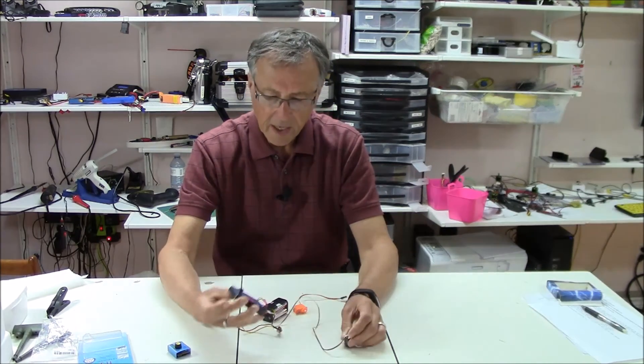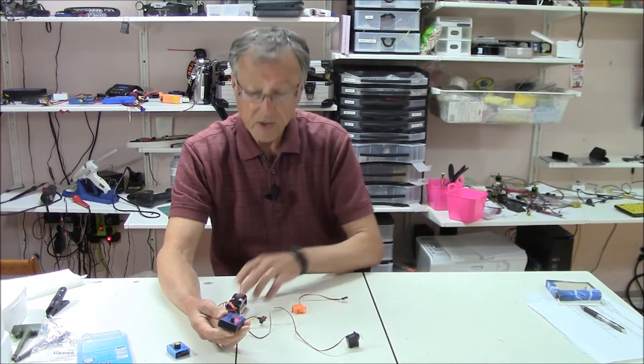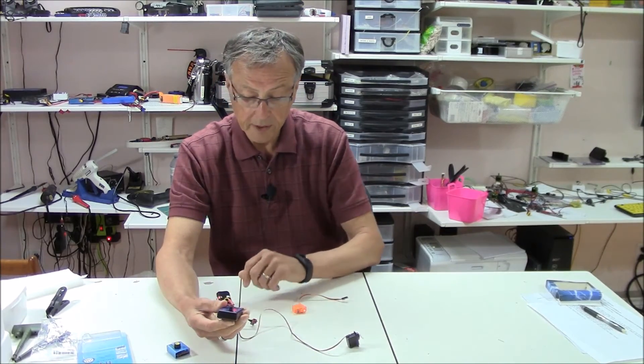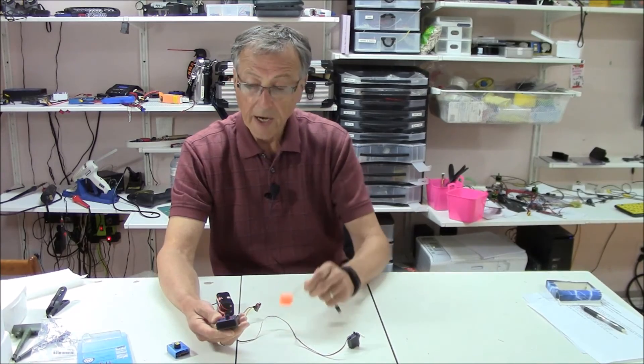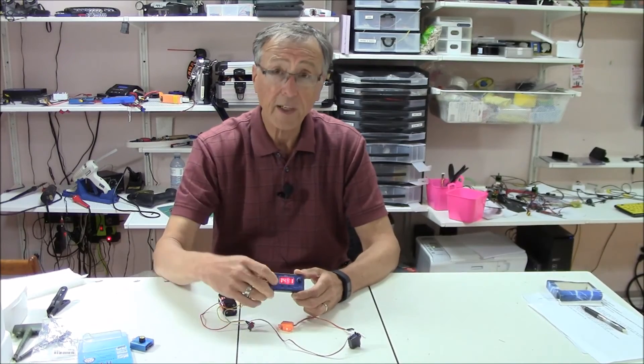Excellent product to have. You do need to supply a battery — a six volt input. I just use a little battery pack and plug it in with a switch. I'll send a link to this. Highly recommend it if you're looking at doing any servo testing.